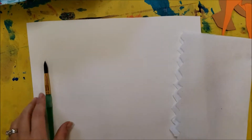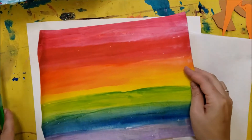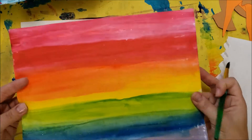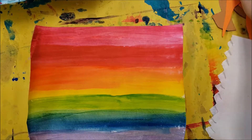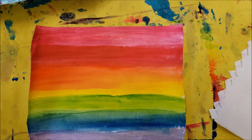After you paint your background, we'll set it on the rack to let it dry. Here's my finished background — I'm going to create a rainbow bird. When your paper is dry, the next class, we're going to pick which bird silhouette we're going to use. And if you want to, there might even be room to make multiple birds.